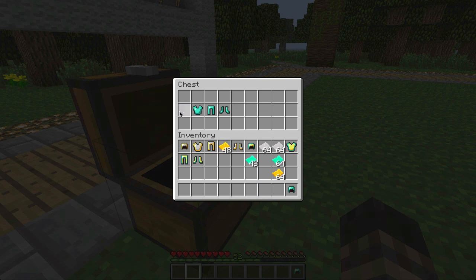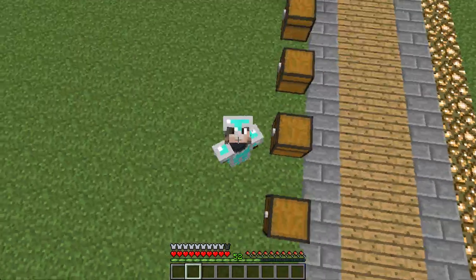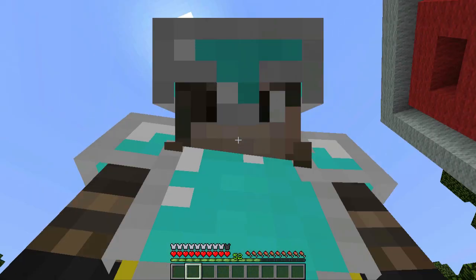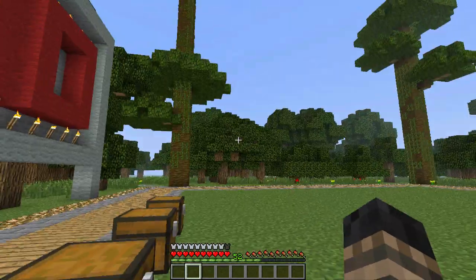And now lastly, we'll take our diamond and plate it with iron. As you can see, we've got a diamond plated with iron. This is pretty cool — you can mix and match and wear different things. It's a pretty awesome mod; I really enjoy how it works, and that's why I rate it an 8 out of 10.